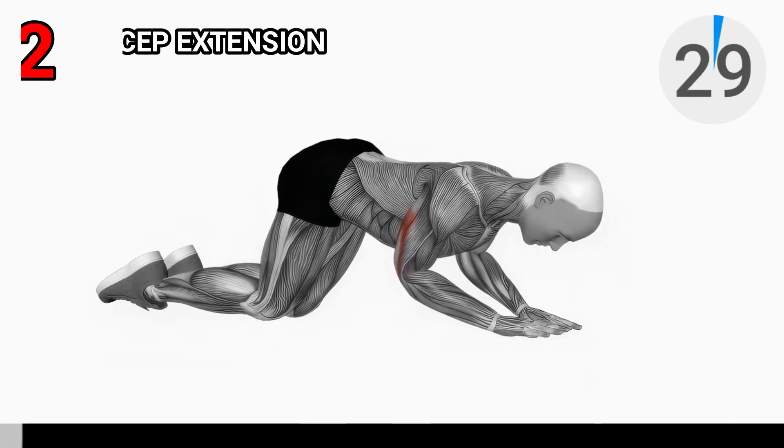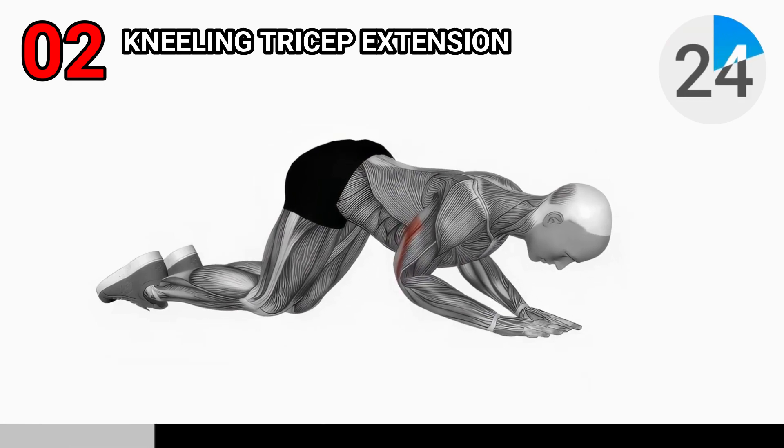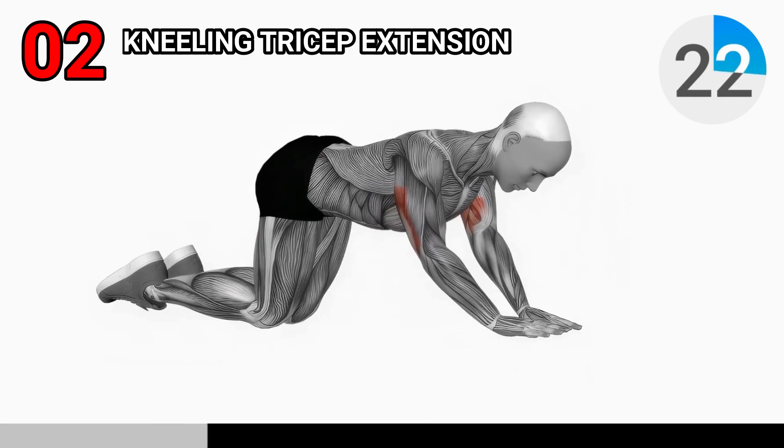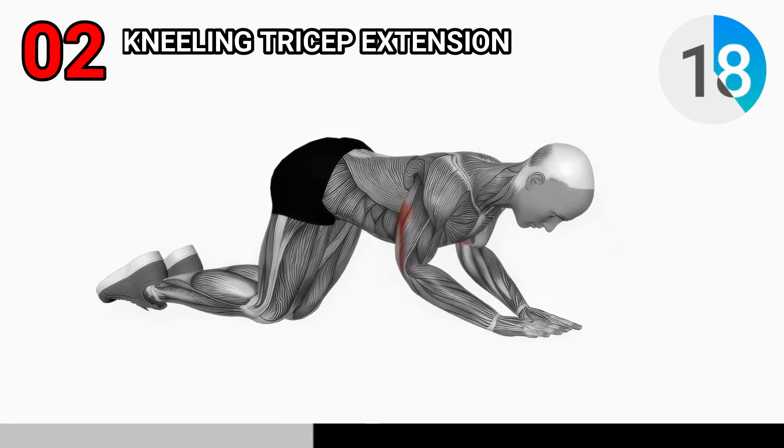Next up we have the bodyweight kneeling triceps extension. For this exercise you will need nothing but your body weight. Find a comfortable spot to kneel down, preferably on a soft surface like a mat, and kneel on both knees.